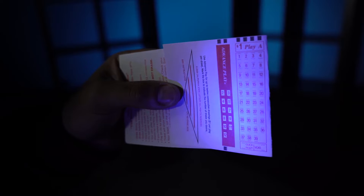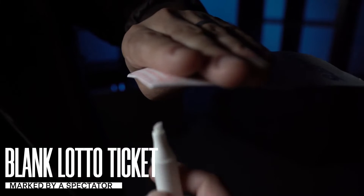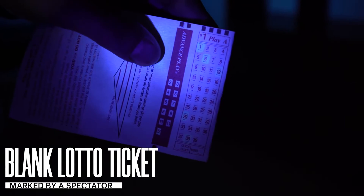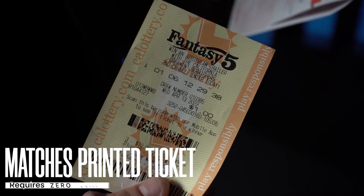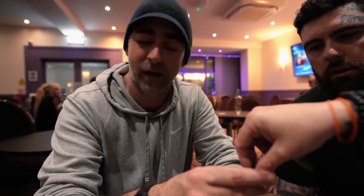The spectators check that they have a blank lottery ticket. They turn it over and randomly mark six numbers. When they shine the light on the ticket, they reveal their choices. Incredibly, their exact numbers match to a pre-printed real lottery ticket.